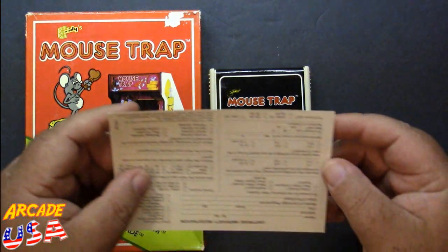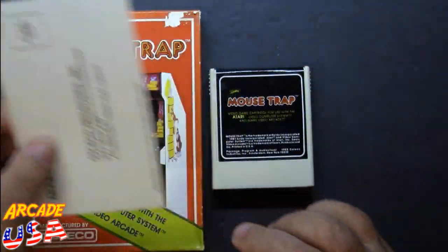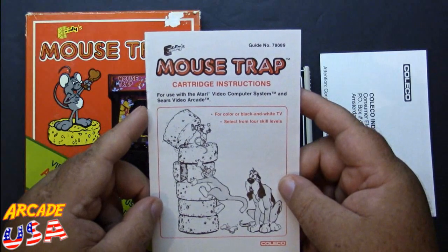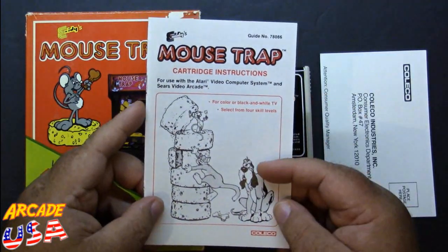Also in the box you get this little cartridge warranty registration form. And of course we have our manual, which is red, white, and black. The dog on the cover is like, 'Yo cat, what are you doing?'